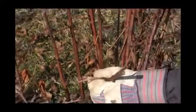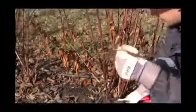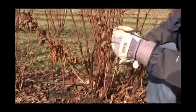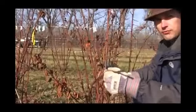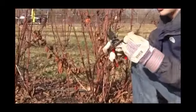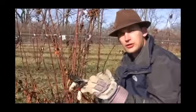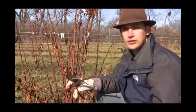And that's where you run into an advantage with these primocane fruiting types. If you can prune this whole crown down to the ground and you don't lose your whole crop, you're going to get new cane initiation from below ground, and you're going to get that late summer, early fall crop regardless of what happened in the winter on these canes. So if you live up in the north where you get a harsh winter more typically, you can grow these primocane fruiting blackberries and enjoy a crop in the late summer, early fall season, even if your canes winter kill.